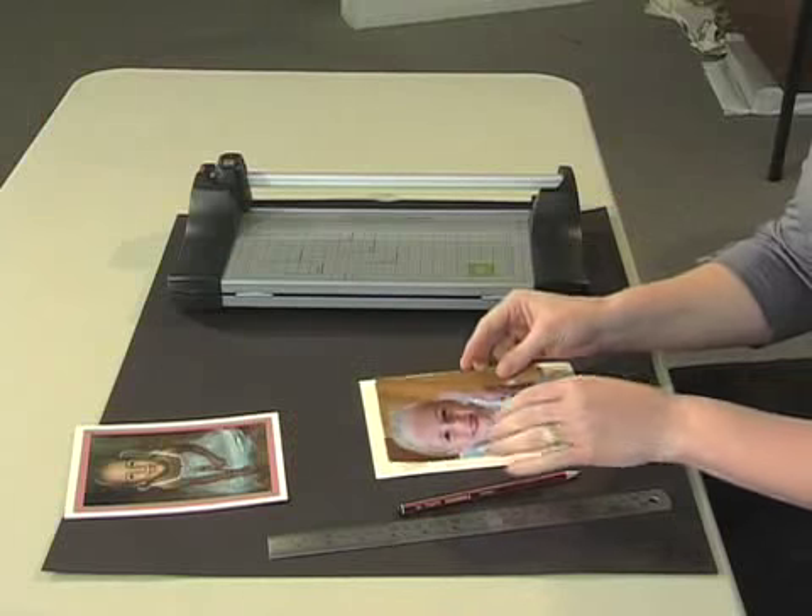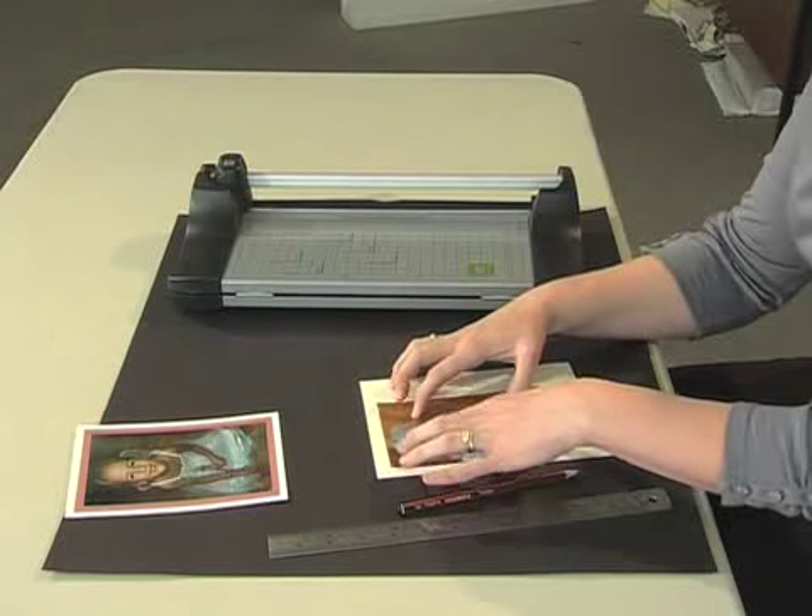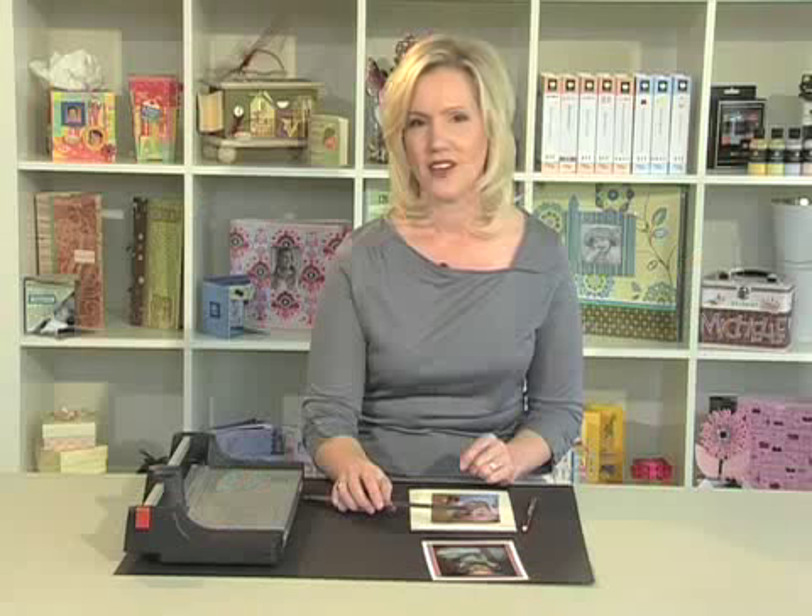Firstly, place your photo down in one of the corners of your piece of cardstock and decide how wide or thin you would like to have your border. You'll then need to take your ruler and measure the width of your border. Take your pencil and ruler and measure and mark the same distance from your photo on the other two sides.